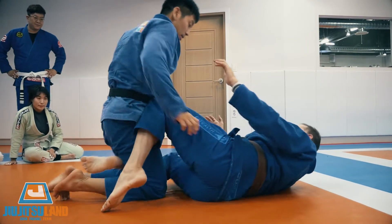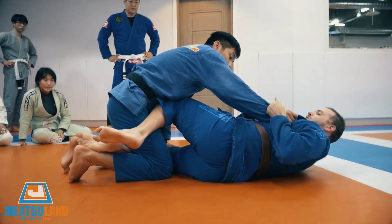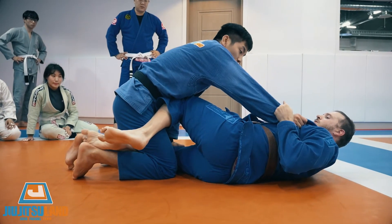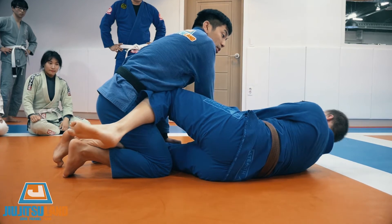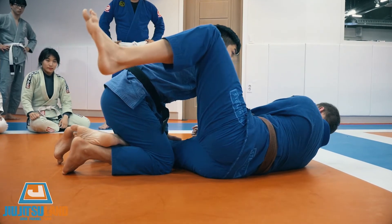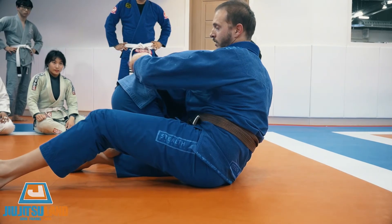So again, we start knee shield. He tries to hold my shoulders — the grab, two hands. Break and push. Now it's open. Grip the belt.